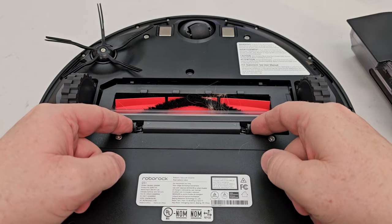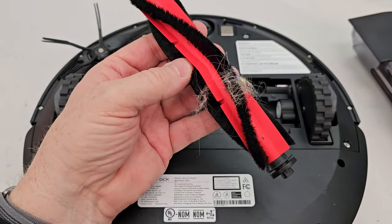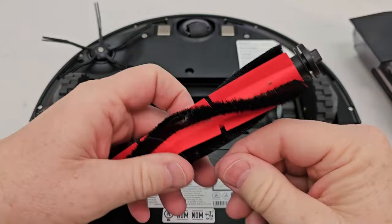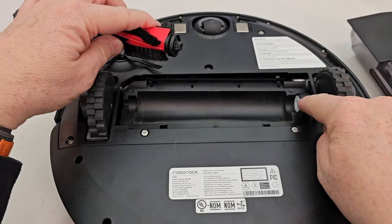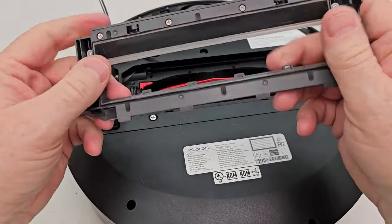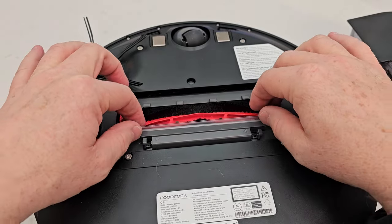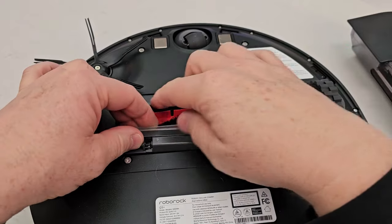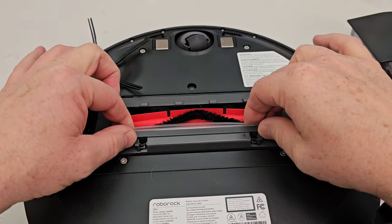Now let's get to the main brush — we can see some hair wrapped around it. Push the little ears in, take it off, pull the brush out, and cut off the hair wrap. Blow it clean and make sure there's no hair around the roller ends. Put the square drive in first on the white side, lining up the arrow, then put the front part in — this is very important. Press it down and snap it closed. This is a floating base unit and it must be installed properly or it won't empty out the dustbin through the brush roller. Make sure it's free and sealed correctly.